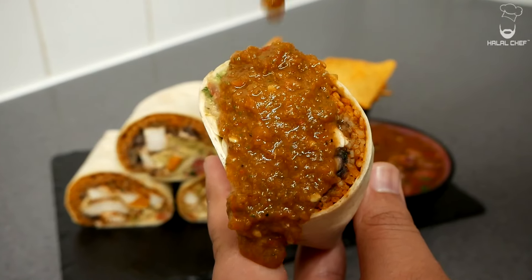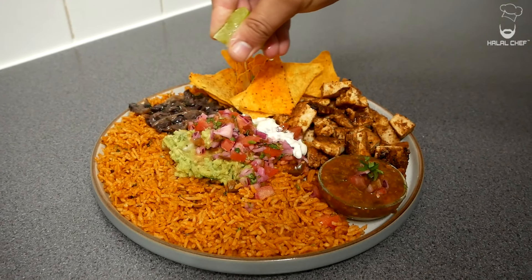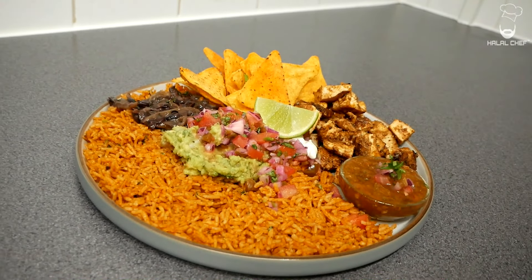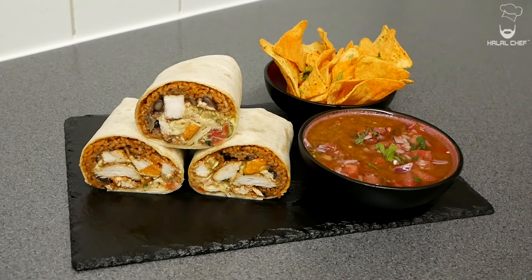I'm gonna show you how to make one of the best chicken burritos. Hey, salaam — I hope you guys are doing well. Walter is back with a new video and this time I'm making a chicken burrito. Burrito is one of my favorites; it makes a great meal. I'm gonna serve it with salsa roja and some tortilla chips. Trust me, you're gonna enjoy it. Without further ado, let's get started.